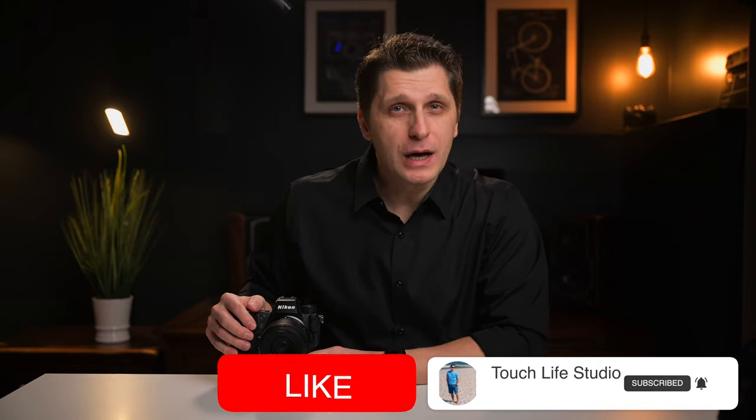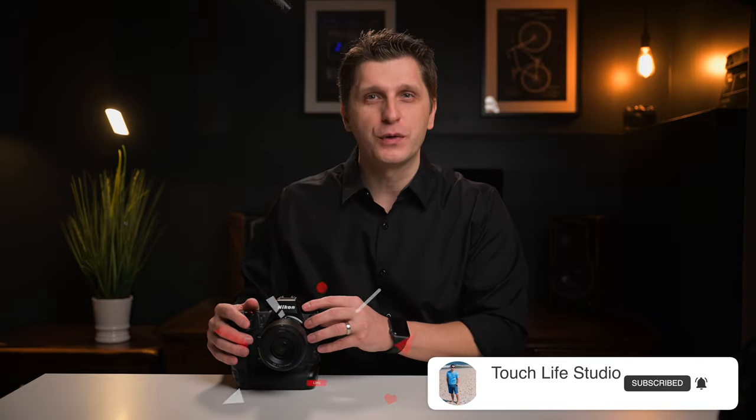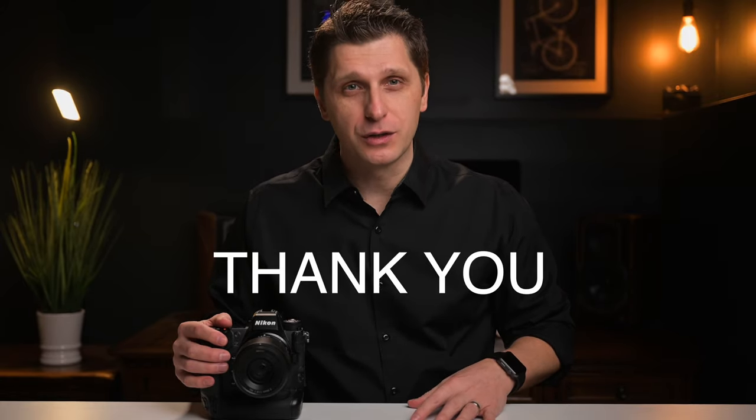Congratulations on your Nikon Z9 and welcome to the community — you are one step further into the future. Don't forget to subscribe and like this video if you found these seven critical things helpful. Your support allows me to make more videos like this. Please leave your comments below if you personally found other helpful settings not mentioned in this video. I'm Vitaly, thanks for watching, and I'll see you in the next one.